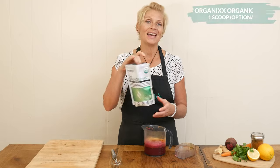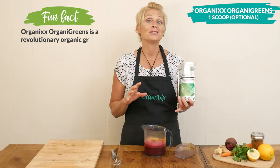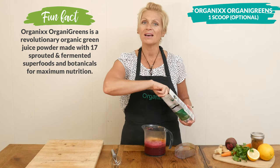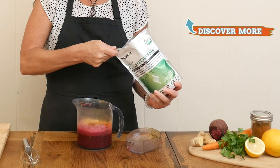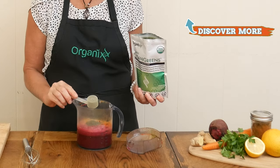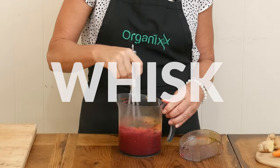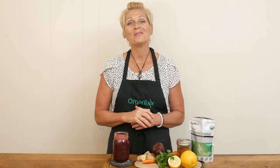The last ingredient is optional: I'm going to be adding one scoop of our organic greens powder, which is loaded with sprouted and fermented superfoods along with prebiotics, probiotics, and enzymes — so it really helps support your digestion as well as your immune system. The last step is simply to whisk all of your ingredients together.